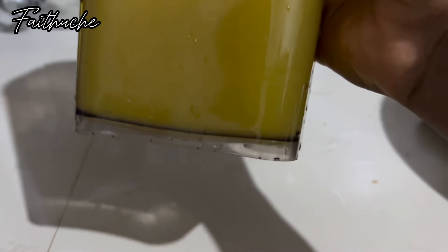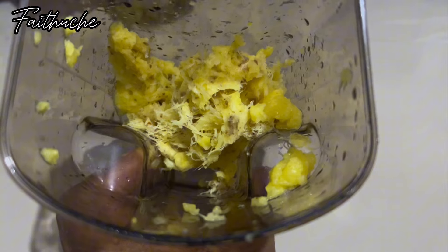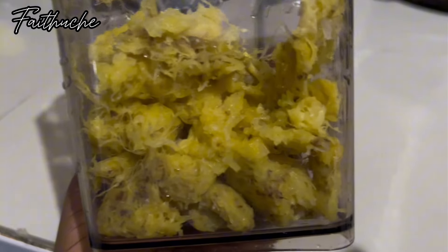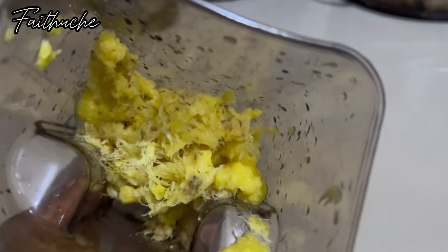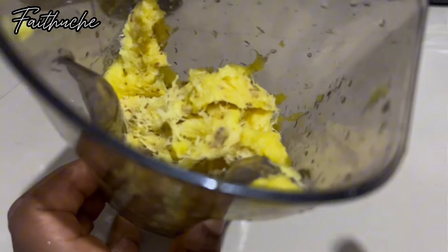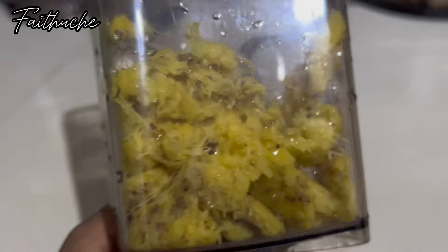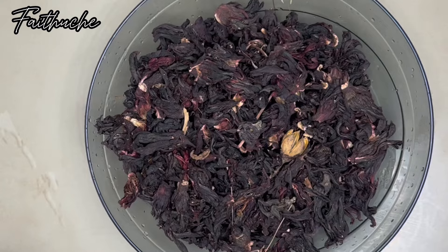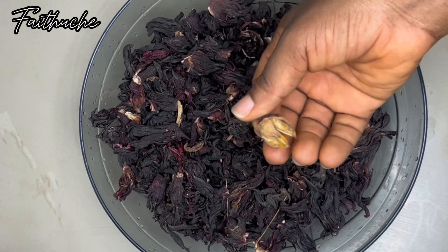After you finish blending, you can use your cheesecloth to sieve it out — it's going to serve the same purpose. This is the rough part of my penampo after I'm done juicing. I'm not going to throw that away; I'm going to use everything — the juice, the rough parts, the back of the penampo. Nothing in the penampo goes to waste.